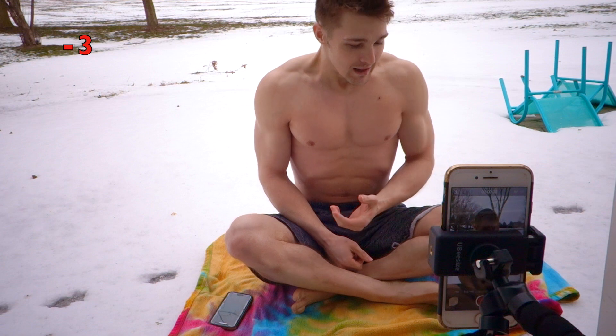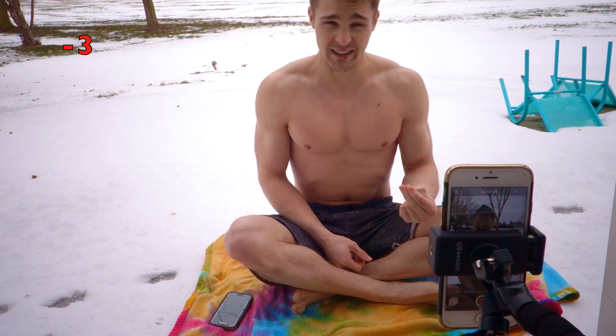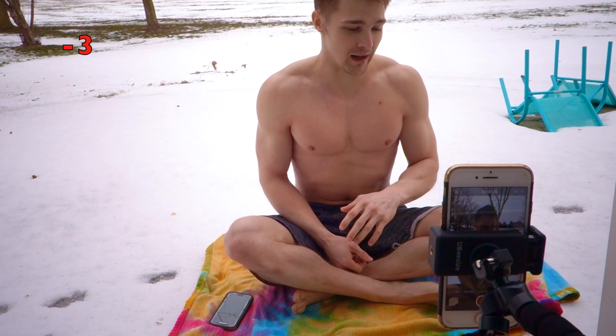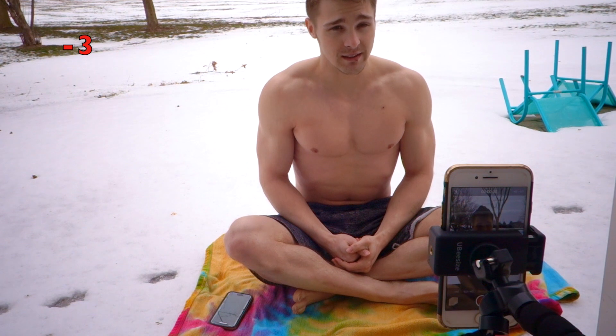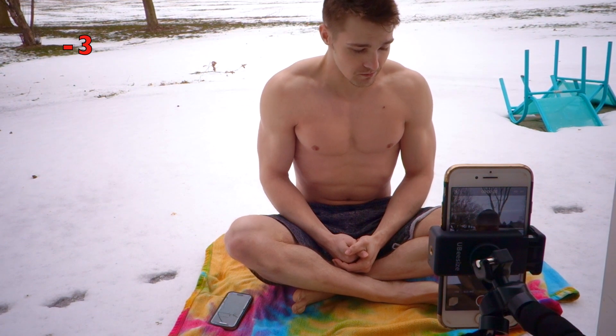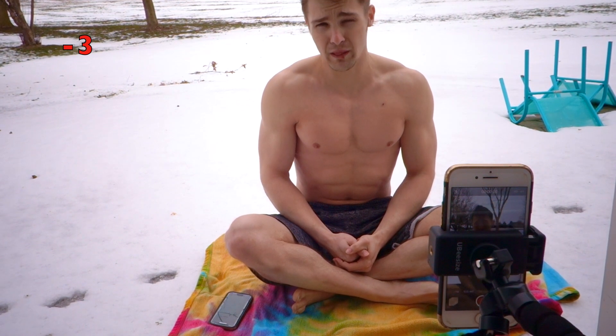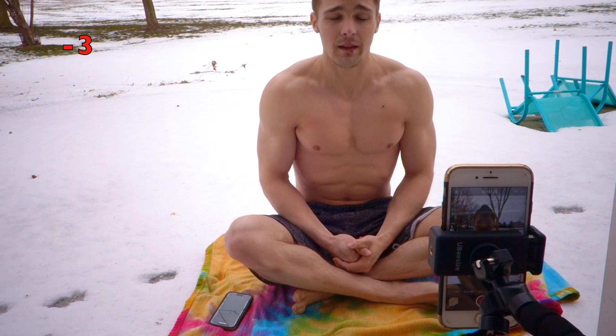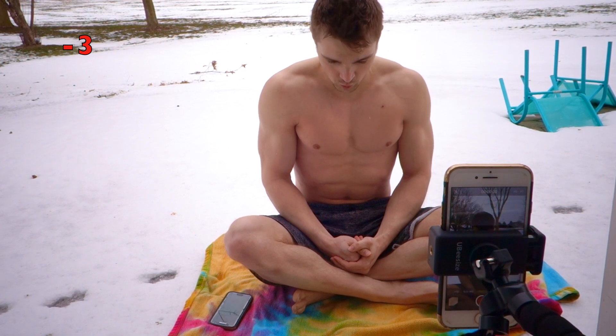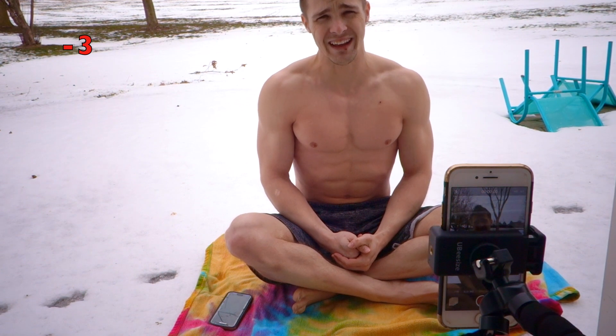One guy, Wim Hof, he took this method and he was able to stop diseases in his body. He's able to keep his body from getting cold even in extreme weather — like submerging himself under ice for five hours while keeping his body temperature the same. I'm already starting to feel a little cold and starting to shiver, so I'm going to start breathing here, and then after I breathe for a bit and get rewarmed, we'll talk about how I did my training yesterday and why I jumped into it so hard.